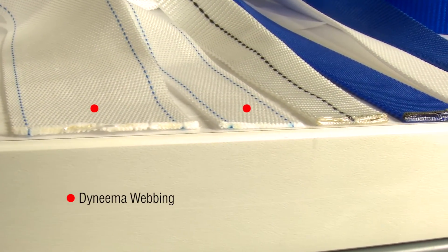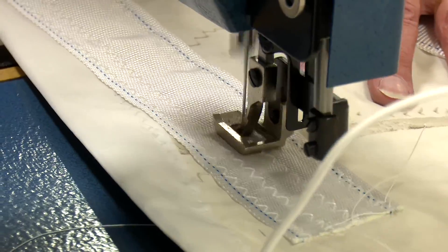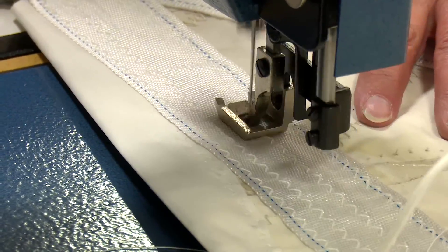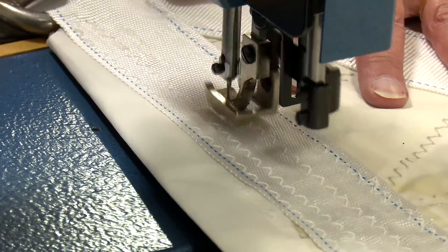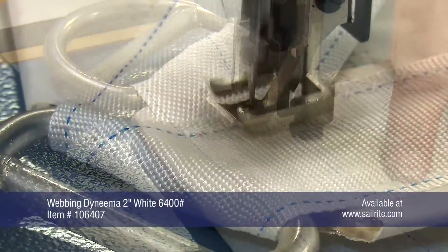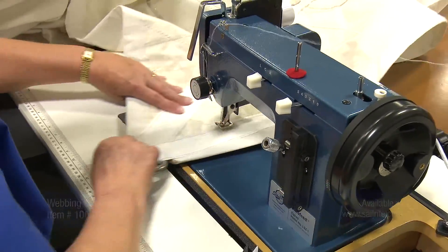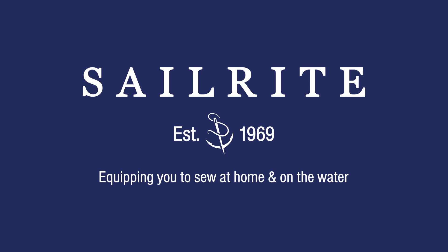Not so with Dyneema webbing. Since it's much thinner and outperforms the nylon and polyester webbings, you'll find it much easier to sew. Dyneema webbing has excellent abrasion resistance and does not soak up water — in fact, it even floats. It is also very chemical resistant and outperforms nylon and polyester webbing for better UV resistance and lasting strength.